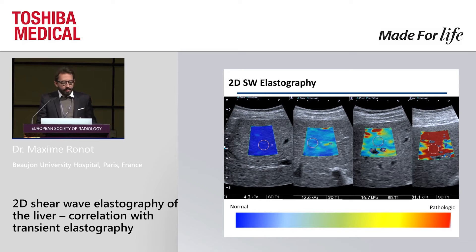This is an example of four patients. You see from left to right a normal liver to a cirrhotic liver, and there is a clear shift from blue to red. So even purely qualitatively you can know if there is something wrong or not. Then you place a region of interest and you will have an objective measurement of liver stiffness.